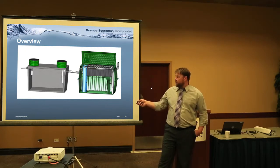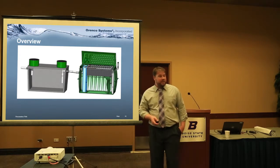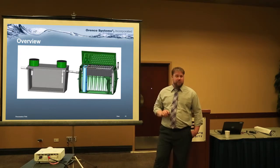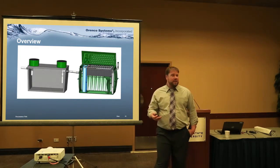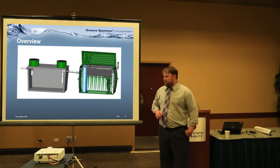The key to notice is we have an effluent filter here, making sure we maximize our TSS production from the primary tank. It flows over to the RT unit, where we accept flow from the tank. We have a recert blend chamber and a dose chamber on the back side. This is the same amount of media that you would see in an AX20 residential pod.